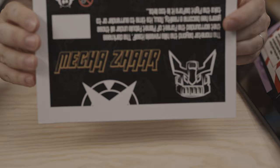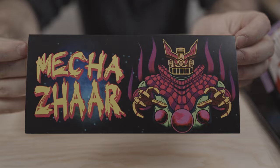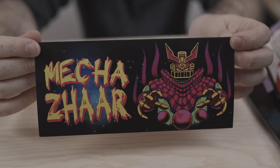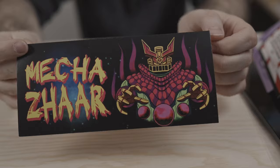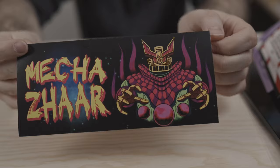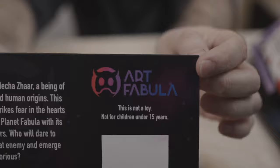The next one is a bigger header. This is the new Mecasar header. It has the name of Mecasar in big letters on the right and an illustration of the toy on the left, made by the same artist. I'll put his name in the description. On the other side, same as Bonnie — a little story about the character, the ArtFabula logotype, and a white place to sign it and put a number.